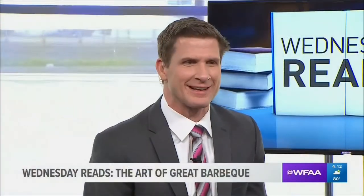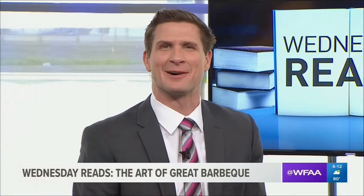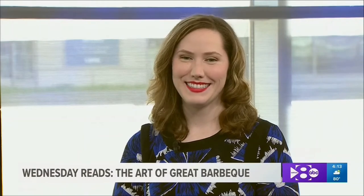As we approach Memorial Day, we know a lot of people are going to be firing up the grill. I've been talking about this during the break and my mouth is watering. On today's Wednesday Reads, a book that promises to help you create that perfect bite of tender, smoky meat on the grill. Joining us to talk about 'Cool Smoke: The Art of Great Barbecue' is our book critic Gwen Reyes from freshfiction.com.